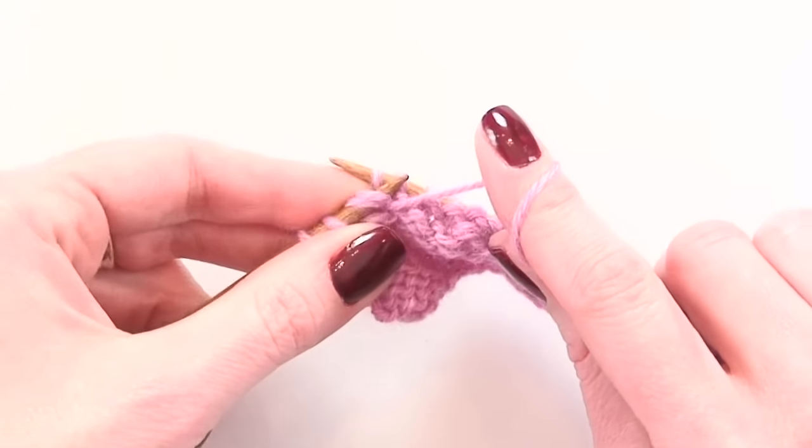And that is it. That's how you're going to pick up the wraps to give you a smooth surface after you're finished working short rows.